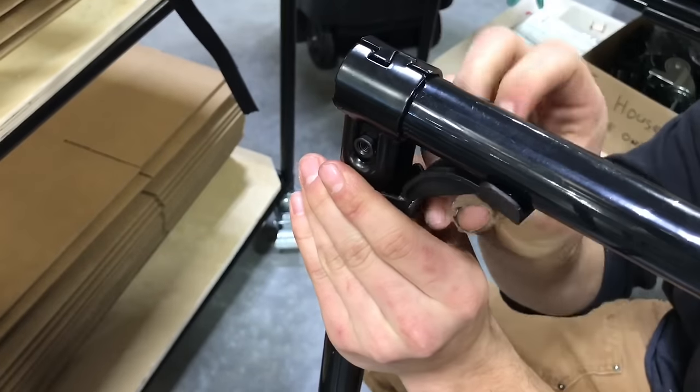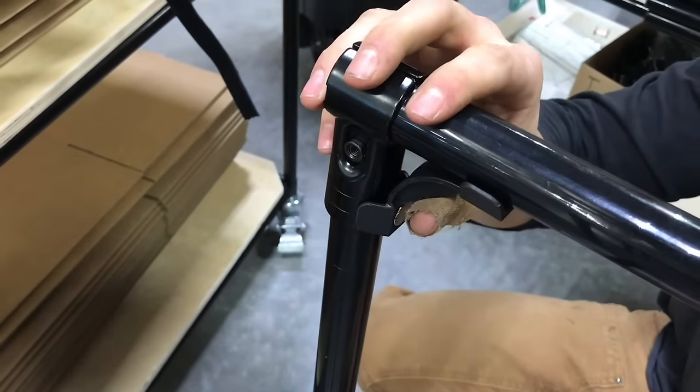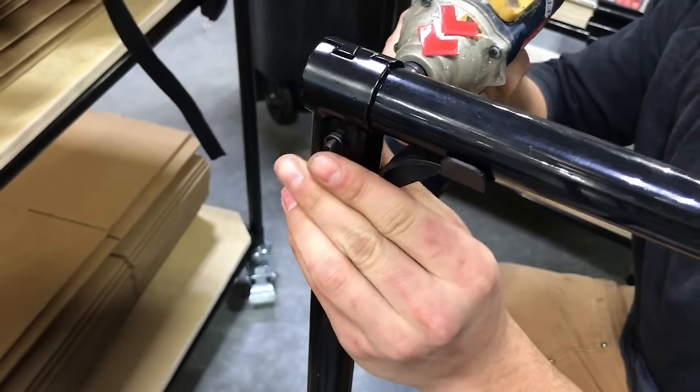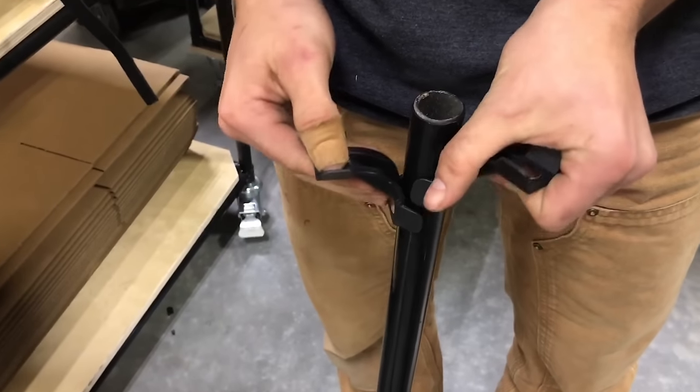You just put them on there, put the Fast Pipe Assembly Tool — it holds it in position — then you grab your nut and your bolt, put them on, and you're basically hands-free. No more struggling. This is a great innovation.